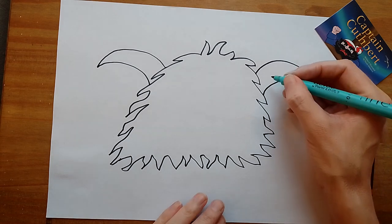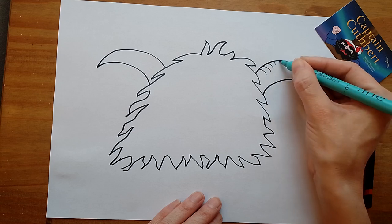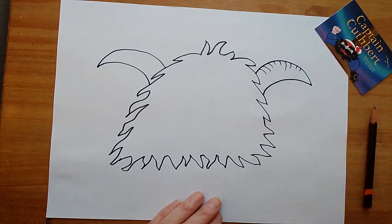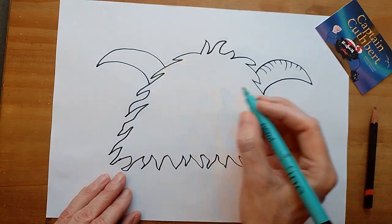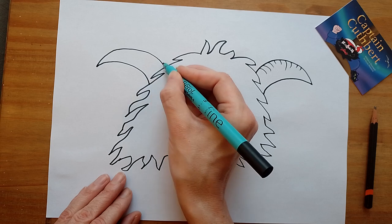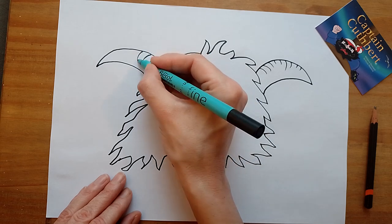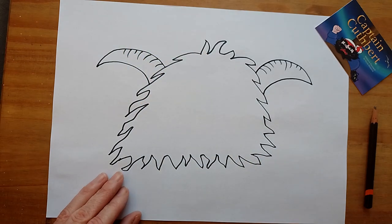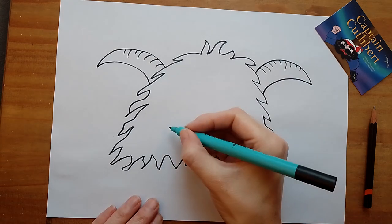Next we're going to draw some lines on our horns like that, doing different lengths if you like. Oops, just remembered I need to arch it that way on this side — I think it needs to go level with the horn. I think I'm going to do a cute monster, and that's what I like to do.